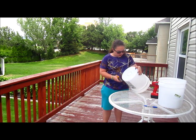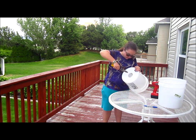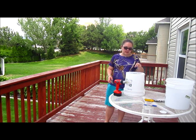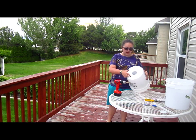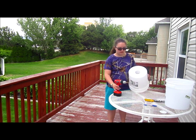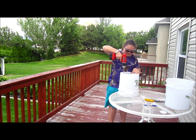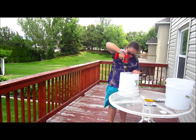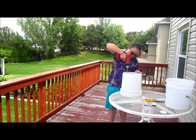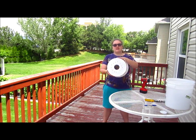Here you can see I've cut all but the last hole — when you cut the last one, it'll just pop out and you've got a nice hole in the bottom. This is what the bottom of your bucket will look like after you cut the hole out. After that, the next thing you'll need to do is drill about a dozen holes in the middle of the bottom of the bucket to let air into the soil and the roots. This is what the bottom of your bucket will look like.